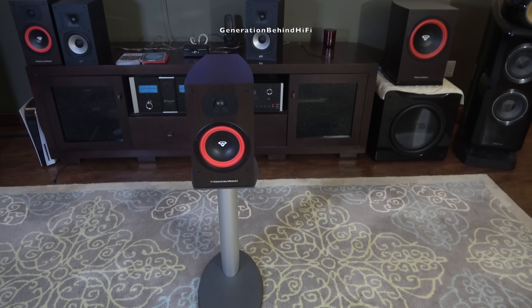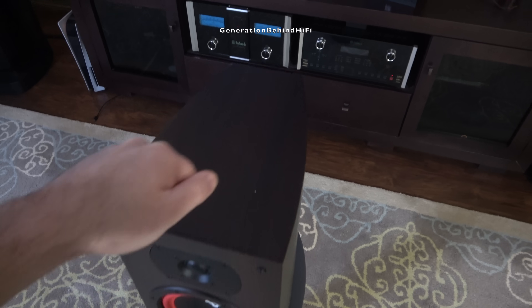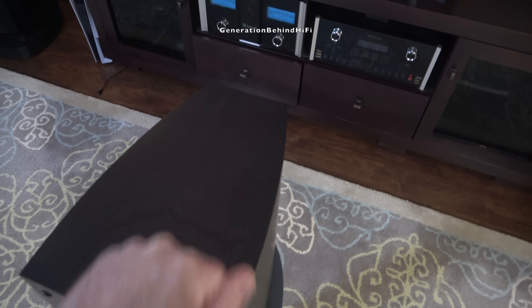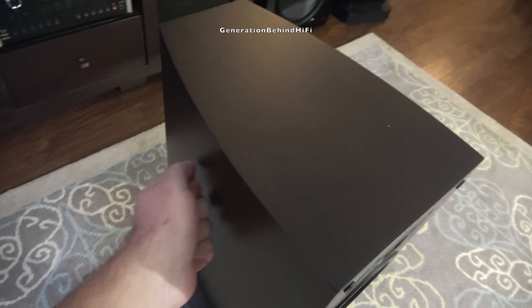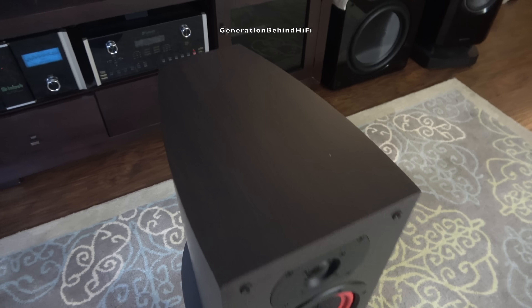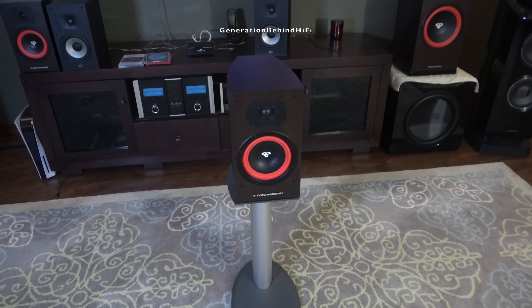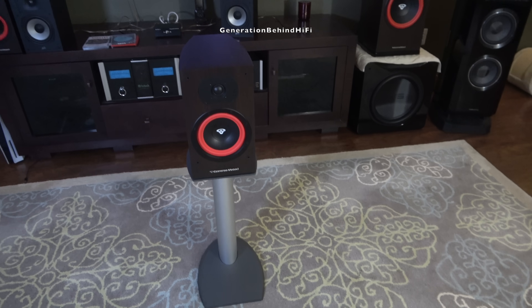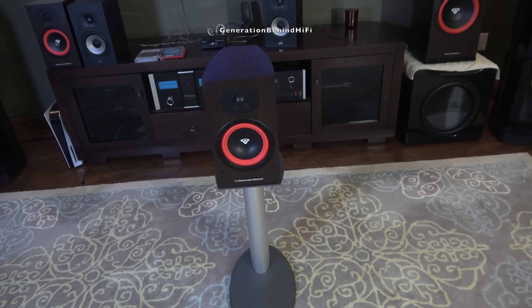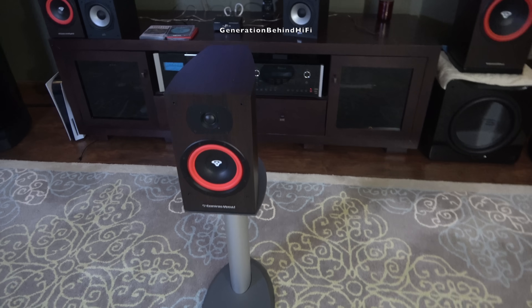Now let's see how much this cabinet sings by performing the good old fashioned knock test on it. Considering that these speakers are only $270 per pair, that's not bad. I'll also leave some links in the description to some of the products I use to help dampen speaker cabinets.